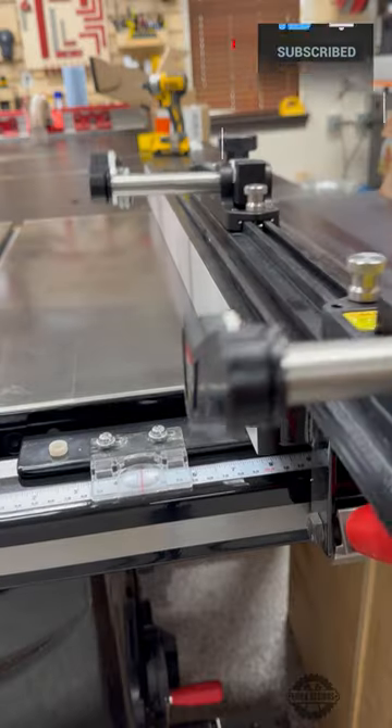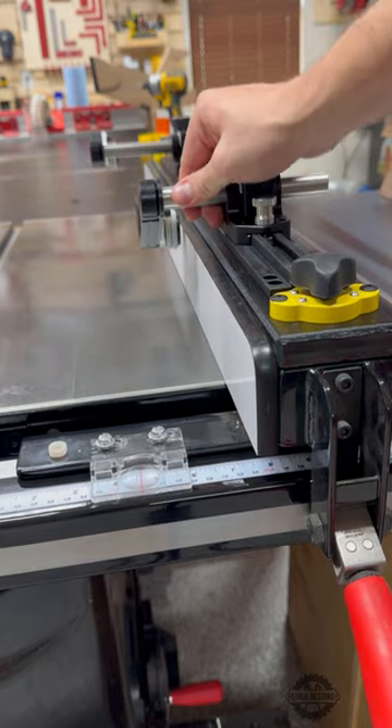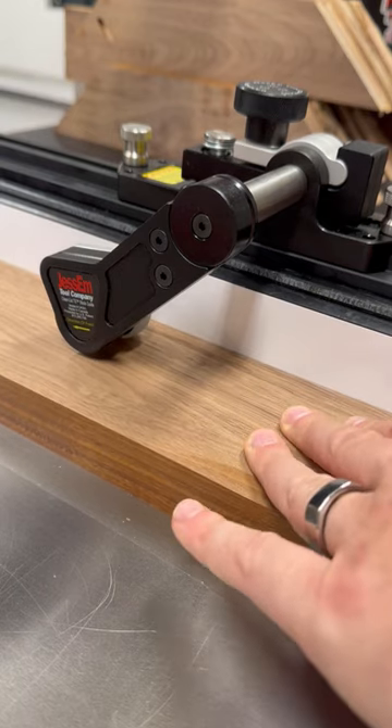This whole assembly can then be put on top of the table saw fence and secured in place with a simple half turn of each of the magnetic switches. The roller guides can then be adjusted to the thickness of the stock that you'll be cutting, and the one-way bearings provide kickback protection to the user of the table saw.